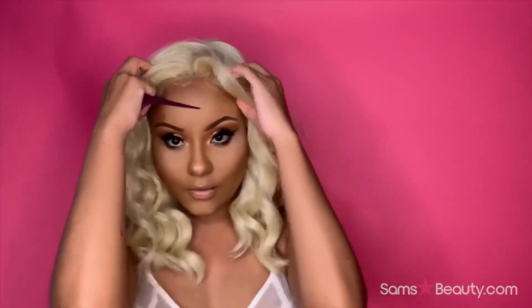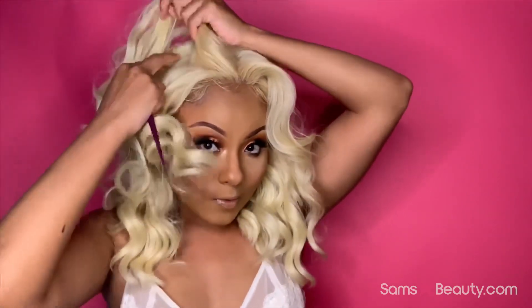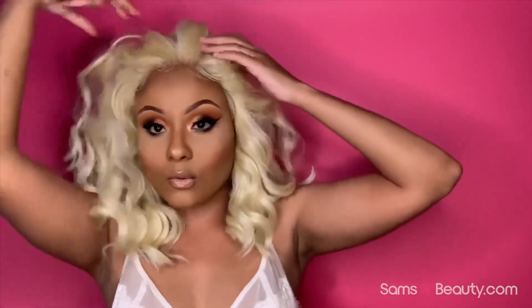If you want to wear her as a middle part, you can. There's the part — and if you want to wear her to the side, you can as well. You can also do kind of an updo with her.